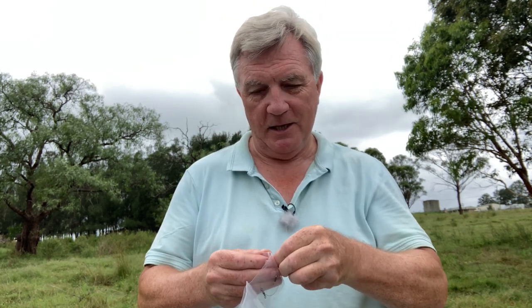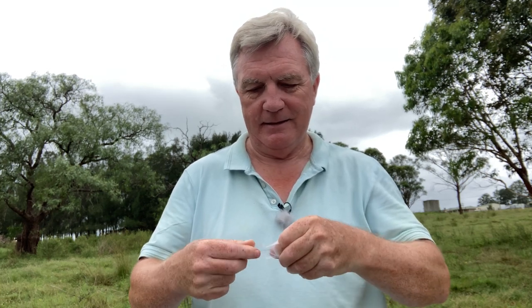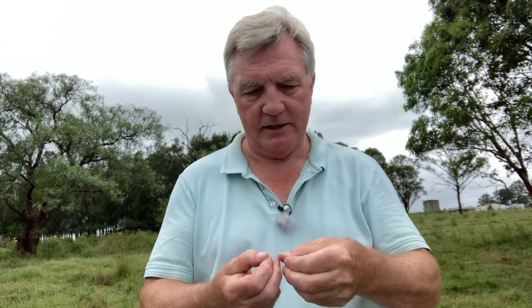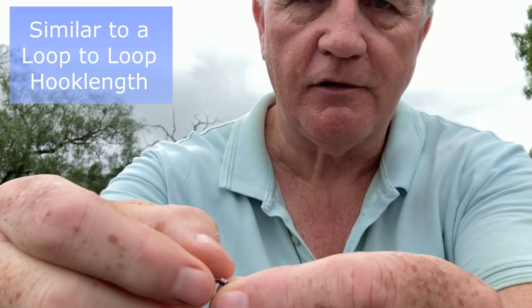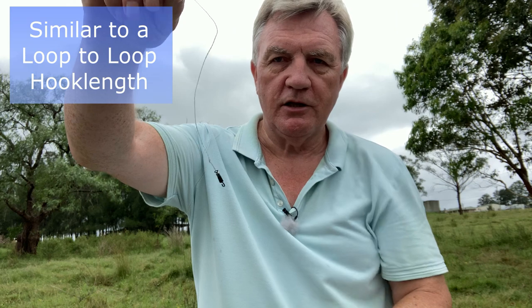You can use it as a loop-to-loop — this is the one I made earlier. You can do it whereby you've got the swivel, and then on the loop I've just looped on a hook length swivel as I've shown you before. All you do is push the hook length through, take it over the top and pull it back, and now you can change the hook lengths.